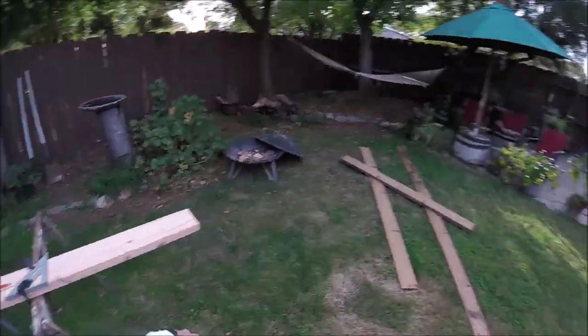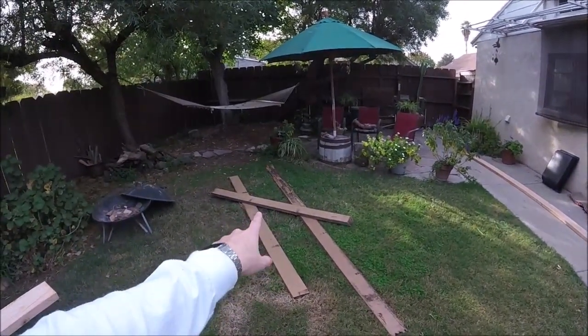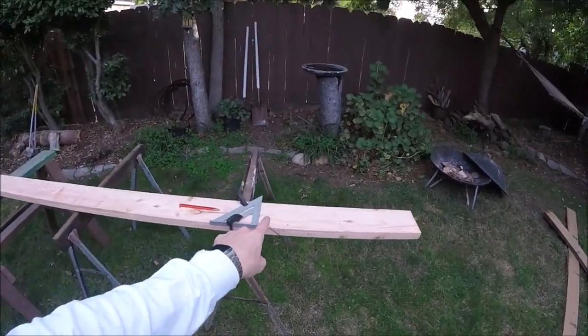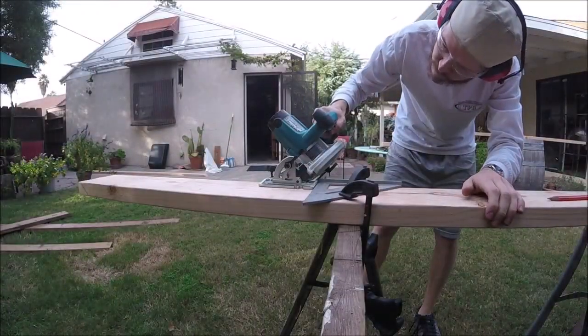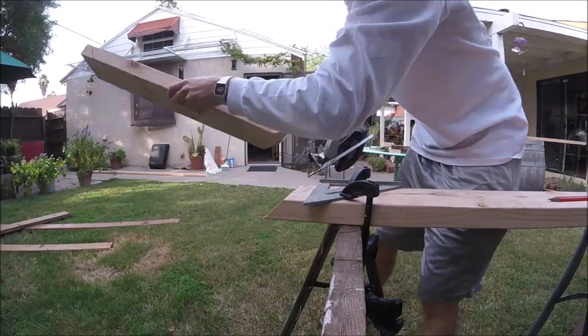Now let's cut the new pieces. It's a good idea to keep your old pieces if they were done right and use those measurements to transfer over to the new ones. Make sure you measure at least a couple of times because it can get kind of tricky with these mitered angles.